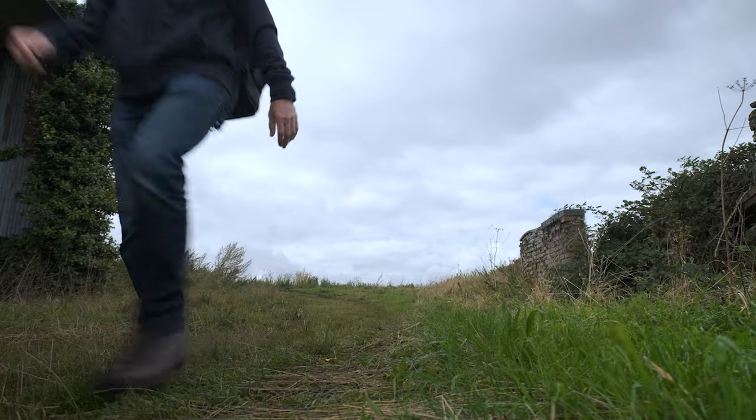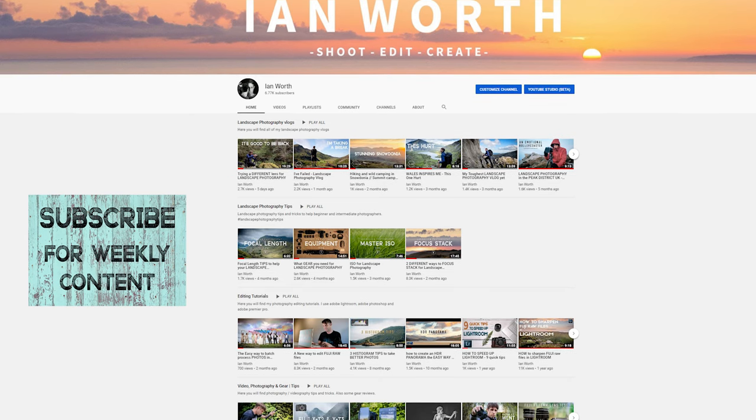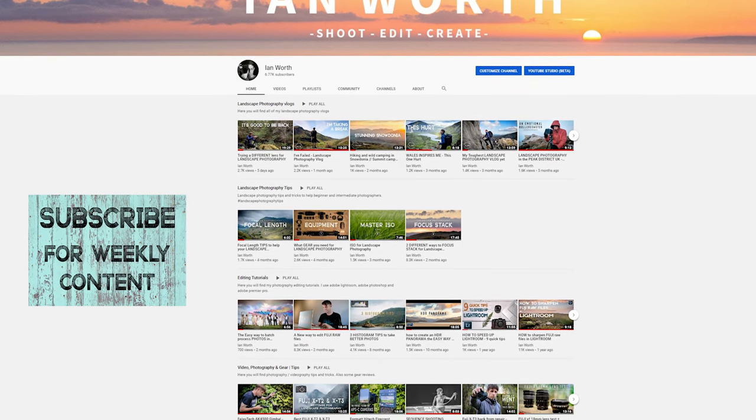Hello guys, I hope you are well and welcome back to the channel. Today I'm going to share with you six quality camera accessories that I use on pretty much every shoot. Before we get stuck in, a massive thanks to everybody that's recently subscribed — I really appreciate your time, likes and comments. If you're new to the channel, please consider subscribing if you're into photography and videography related stuff.